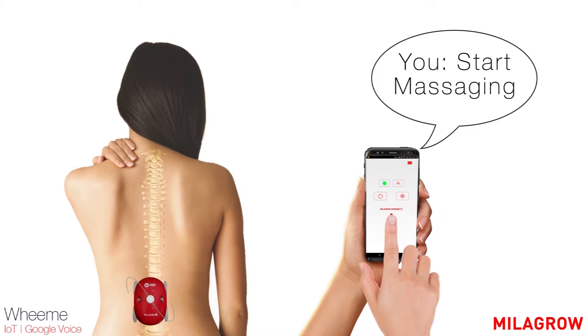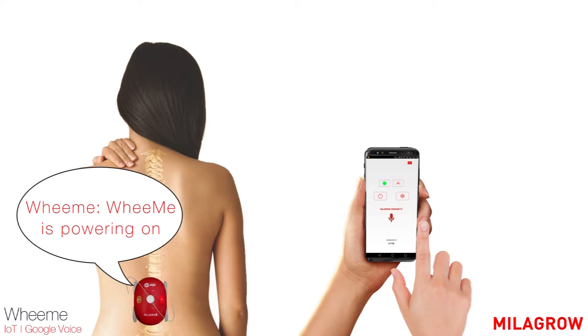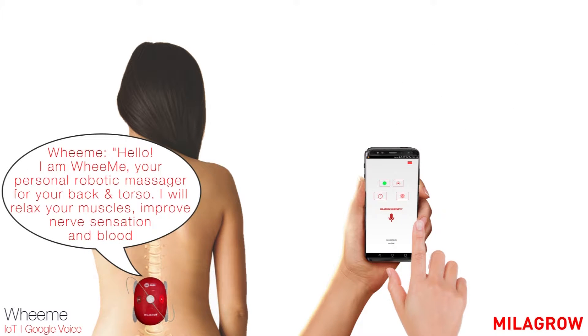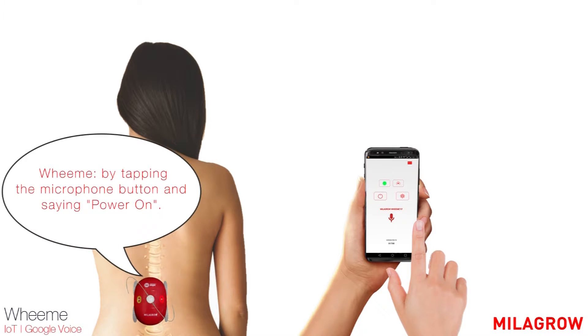Start massaging. WeMe is powering on. Hello. I am Vim, your personal robotic massager for your back or torso. I will relax your muscles, improve nerve sensation and blood circulation in your tired body to relieve you of your chronic pain. Just use me for 15 minutes every day. Just command me to get started by tapping the microphone button and saying, power on.